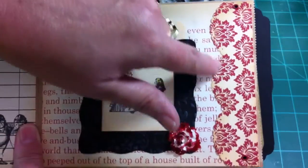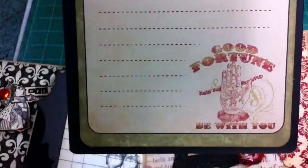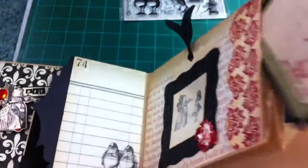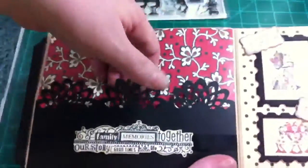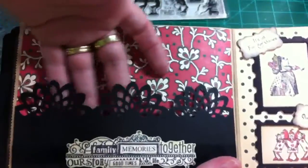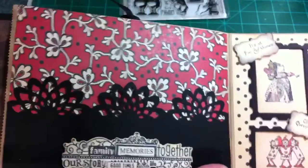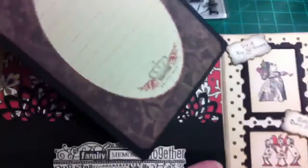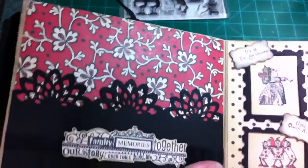And this is an EK Success Border Punch. The tag on this one is just plain — it says 'it's all fun and games' at the top, and that was already on there. And this is just a pocket for her to slide pictures, or she can write notes, or she can save cards from the gifts. And this tag is just plain — I did absolutely nothing to this one. It just has that wonderful crown on it.